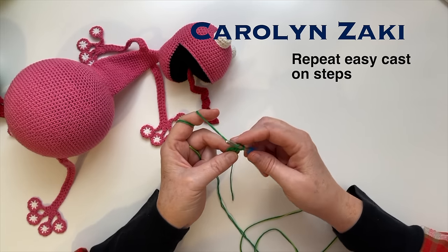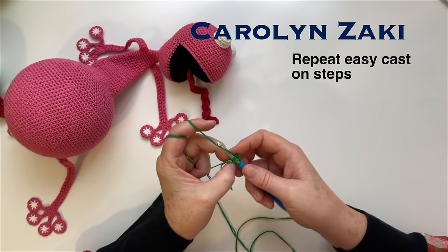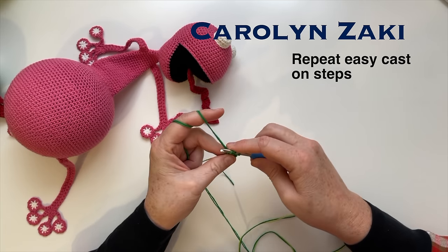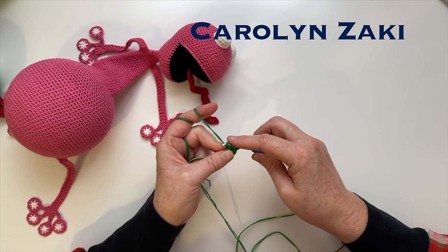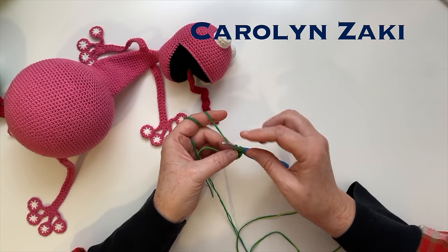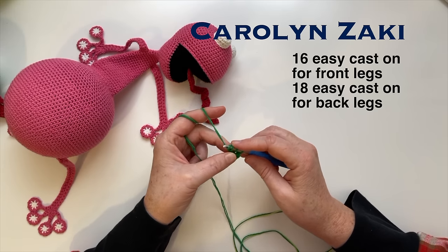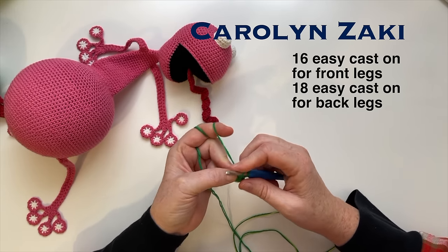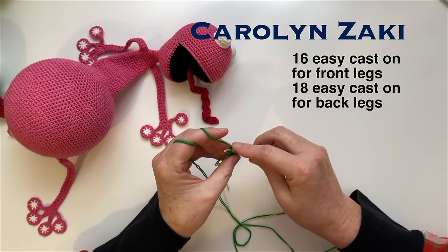We'll just repeat these steps for the rest of the leg. Yarn over your hook, then go through the front and back of that bottom stitch you just made. Pull some yarn through only the first loop. Make sure you keep the left side relatively loose. If you do pull this tight your work is going to start to curve, so unless you want that make sure to keep this side loose. We need 16 easy cast-on stitches for the front legs and 18 for the back legs, then we'll attach the toes.